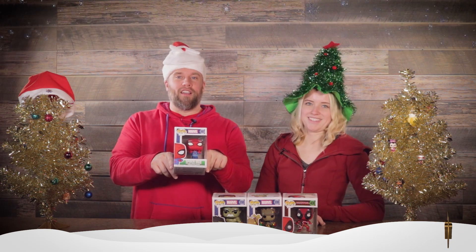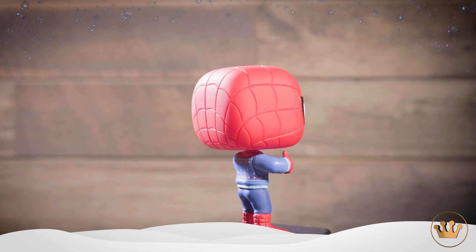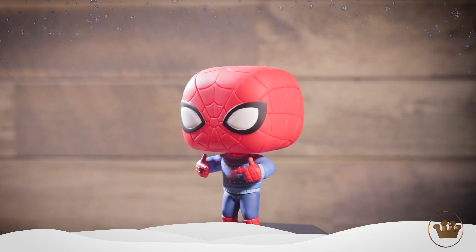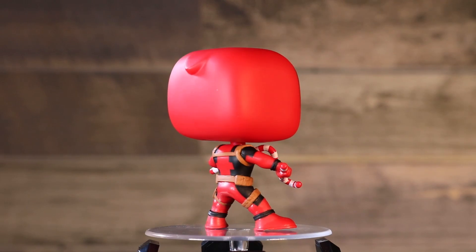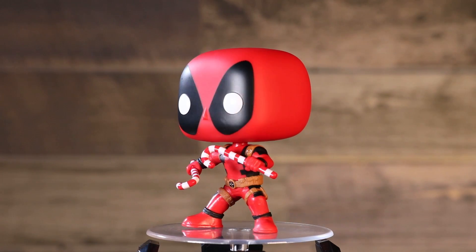Who do we have here? I'm gonna kick it off with Spider-Man himself wearing a festive holiday sweater. Let's get him out of the box and take a look. It's got Spider-Man on there — his logo and some snowflakes — and I can't tell what the other things are. He's ready to go. And then we also have Deadpool holding some candy canes, which could be used as a deadly weapon. If it's Deadpool, you know it's gonna happen. So he's got some festive holiday candy canes there, ready to go. The Merc with a Mouth.